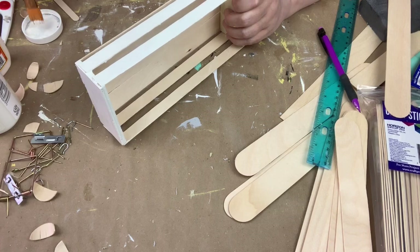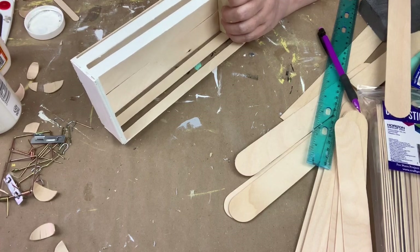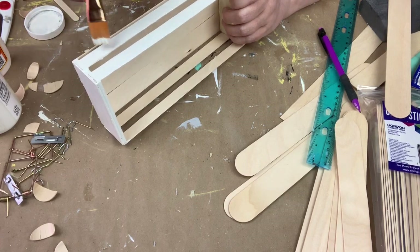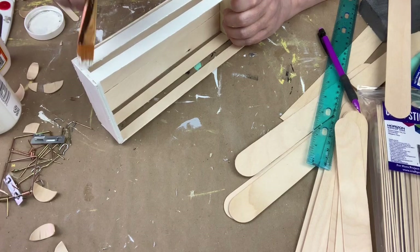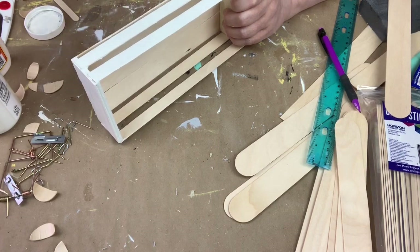I painted this in the Waverly chalk paint in plaster, and then I went over it distressing it with the Waverly chalk paint in elephant.